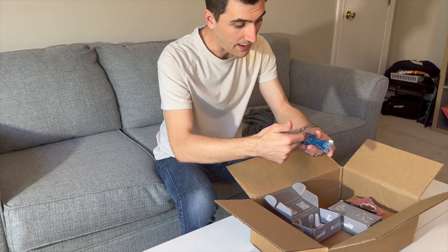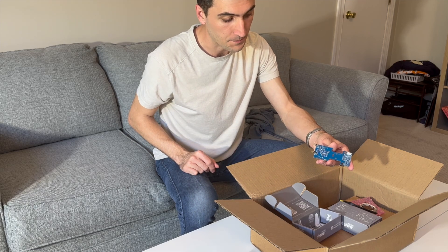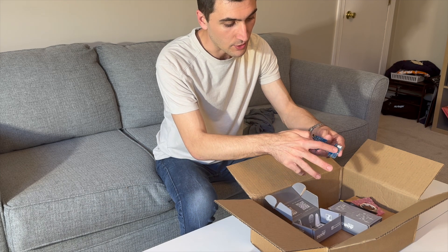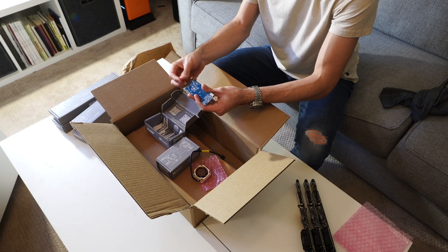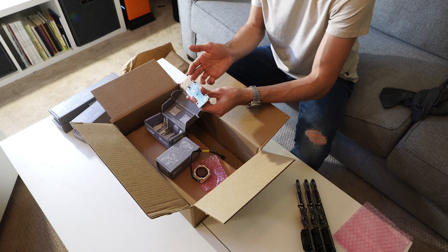The smart fan unit has some circuitry that allows you to program it from either blade. One of these smart fan units will be controlled by both compute blades, whereas if you've got the dumb one it's only going to be controlled by one.